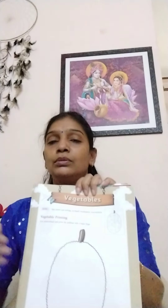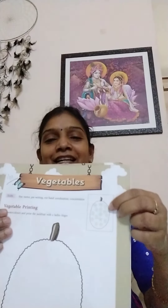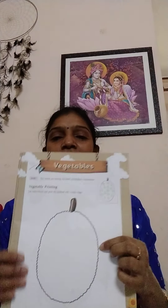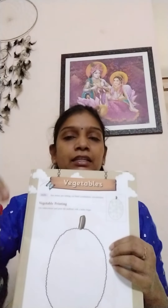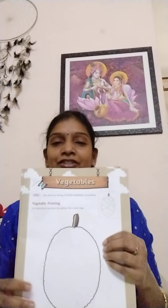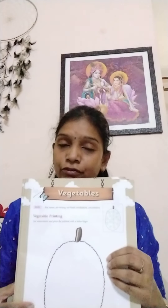For example, you will be taking a lady's finger, cut it — tell your mother to cut and give you, with your mother's help, or your father, anyone can help. So you dip that cut lady's finger in color and print here, children. It looks like this. This is a jackfruit shape. So you take a lady's finger, cut it, and dip it into green watercolor and print here, children. After completing, it will look just like a jackfruit — in green color.